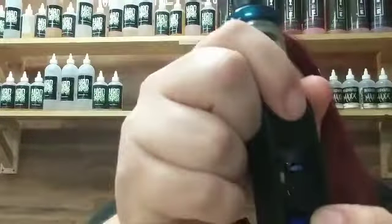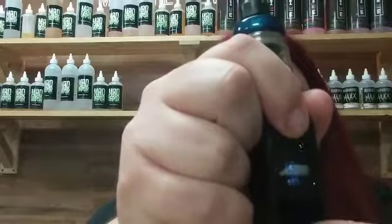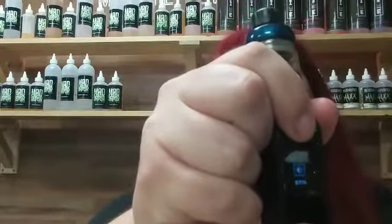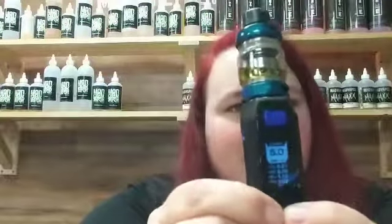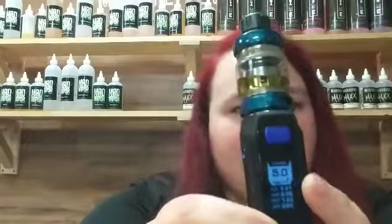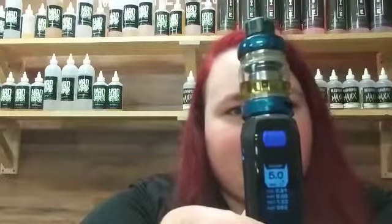They have a couple of different features, like on and off — five clicks, like most vapes. You can adjust the screen brightness — just hit the fire button and then the up and down button according to what you want to do with it. To lock it, you just hold these two buttons down and it locks it. Then hold them again to unlock it.